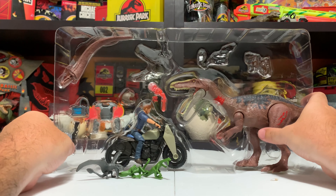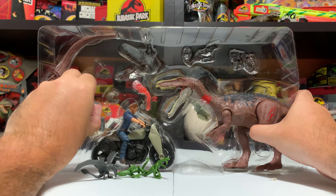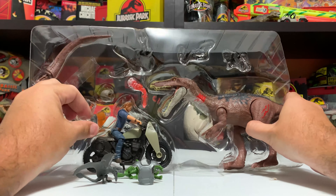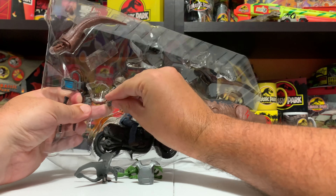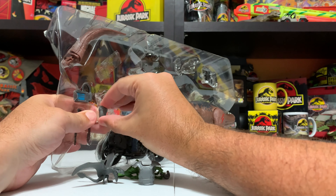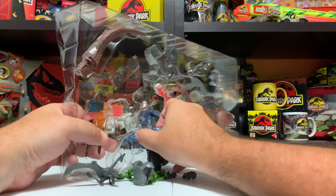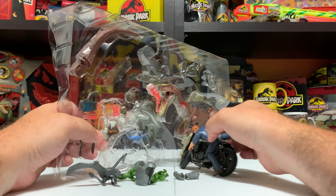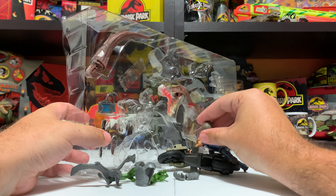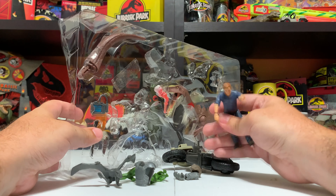Next we'll get some accessories out along with Owen. This armor is the same as the Raptor Trainer Owen figure we've all seen on shelves over and over again. Now is a good time to talk about the inclusion of the Owen figure itself in this set. A lot of us were hoping for a different figure - probably anybody but Owen. This blue shirt version has been in so many different releases: by himself as Raptor Trainer, in the Kohl's set, and at least a couple other sets. This is like our fourth or fifth time getting an Owen figure like this.